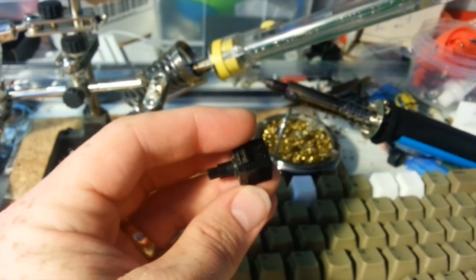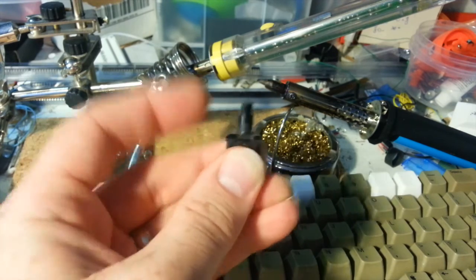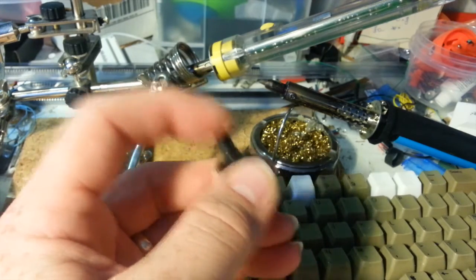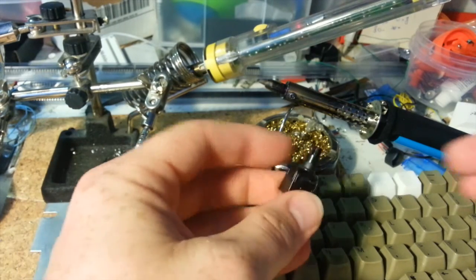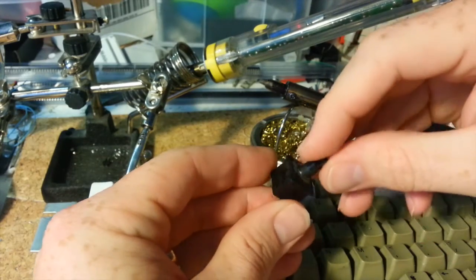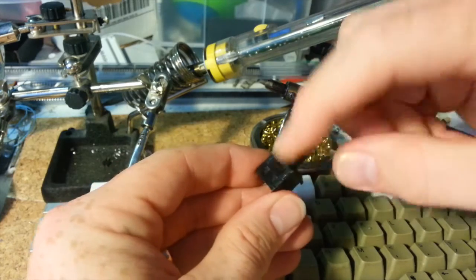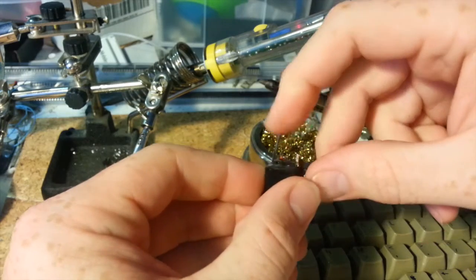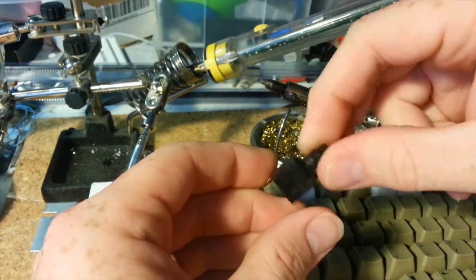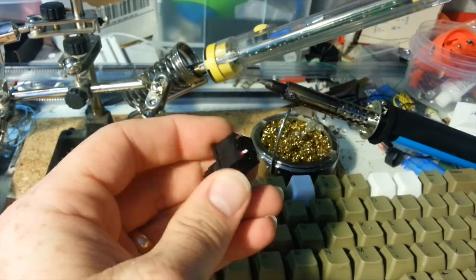Looking at the switch itself, there's the post. Often you'll find these where the post is broken off. In another video I'll show you how to replace just the post without having to throw out the whole key switch. But in this case, let's say you've got a key switch that doesn't work. You might try at this point cleaning it — take it apart with a clip on this side, and then again on the other side, and that's what's holding this key switch together. That will be the next video on how to get inside to replace the post or clean off the contacts. Those are the two posts that go into the PCB on the keyboard.